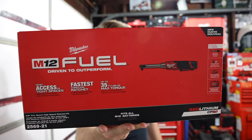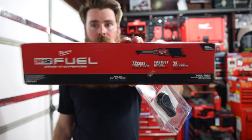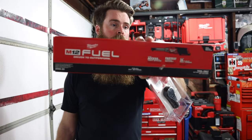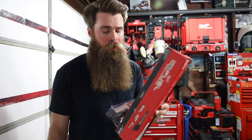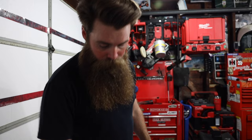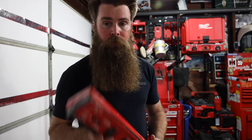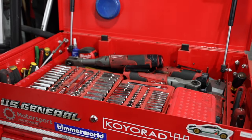We've got a single M12 charger, 3/8-inch drive extended reach ratchet, 35 pound-feet max torque. And we've got the half-inch version right here as well - the 2568-20 - which means there is no battery, no charger. Plus we've got that little cover for the head just to keep the tip nice and clean.